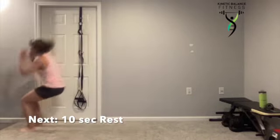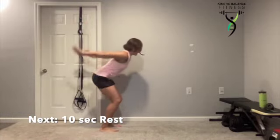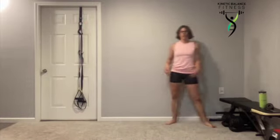With the knees in line with those toes, feet straight ahead, hip width apart. Beautiful work.